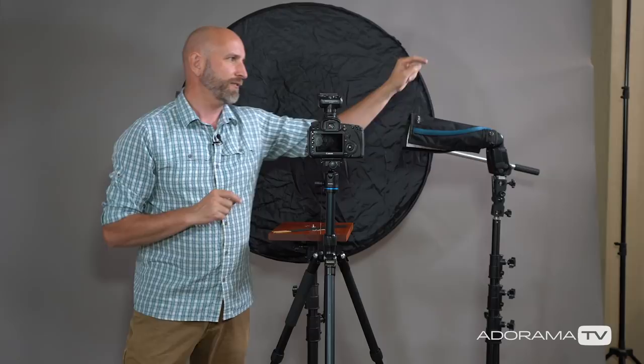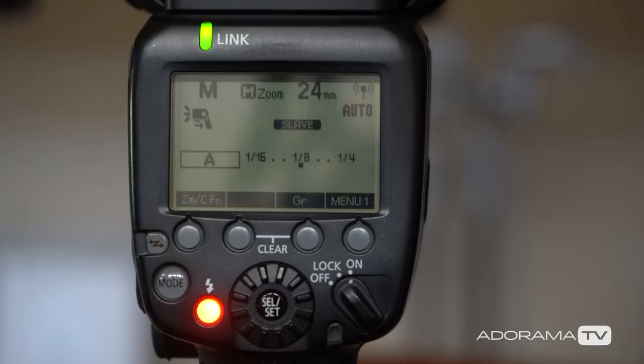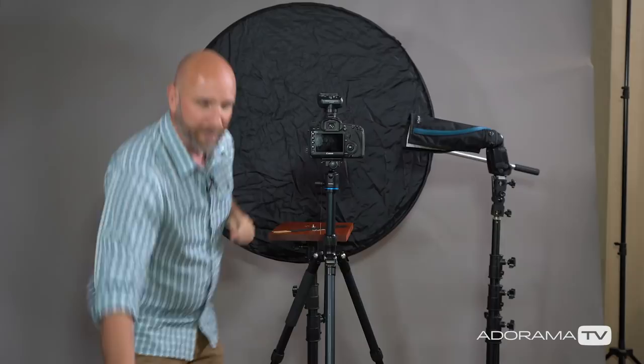Once you have that set up, we need to meter this light. If you set your camera to TTL metering, the camera is going to try to expose the black background correctly and the smoke is going to be overexposed — we don't want that. To make this work correctly you need to set your flash and your camera to manual mode. I've set my camera to manual mode, ISO 100 to keep all the ambient light down, shooting at an aperture of f/8 to make sure I have enough in focus since the smoke is tricky to focus, and my shutter speed is 1/200th of a second, which is the sync speed of this camera. I have my flash set to manual mode and I'm remotely triggering it with a radio trigger — you can use a radio trigger or a cable — and then I'm going to meter this.